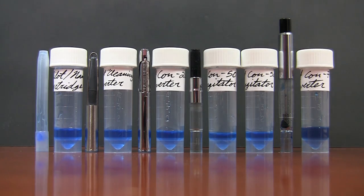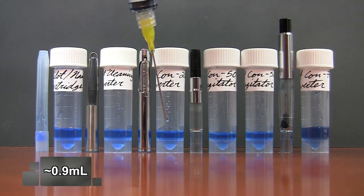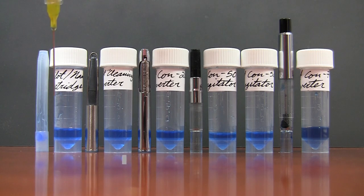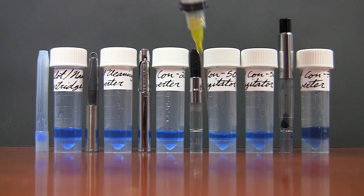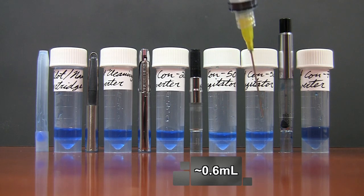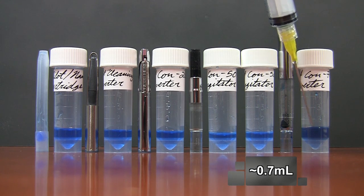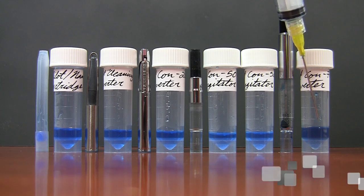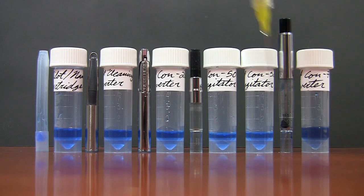So to summarize: the Pilot Namiki cartridge came in at about 0.9 milliliters. The cleaning converter and the CON20 — if there's any difference between them and the cartridge, I didn't notice — so I'm calling those 0.9 milliliters as well. For all intents and purposes, those two converters are identical to the cartridge. The CON50 with the agitator gets you about 0.6 milliliters; take the agitator out and it gets you closer to 0.7. And the most ink comes from the CON70, right at about 1 milliliter.